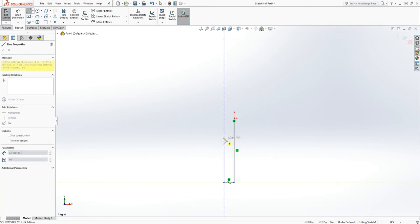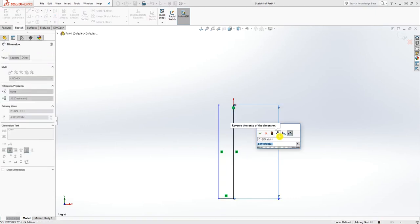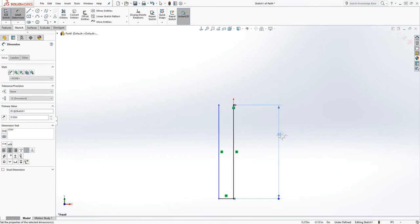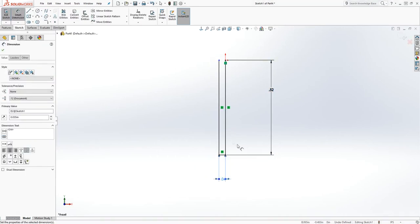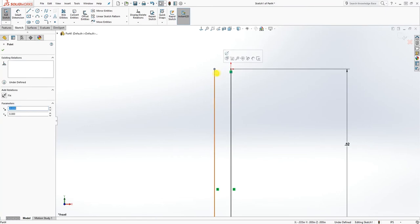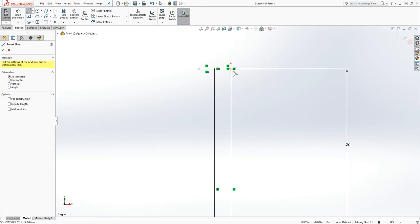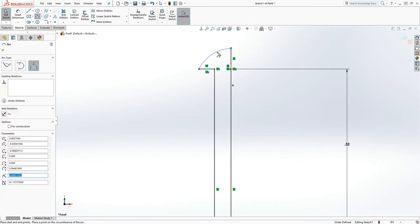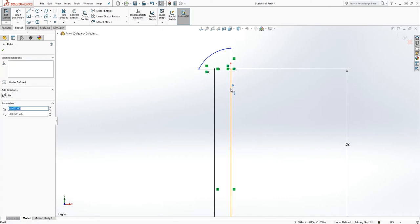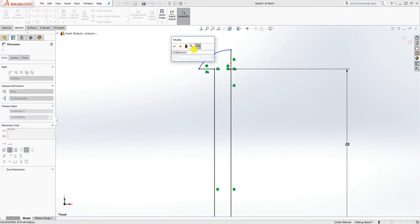Draw a line going down something like this. Add a dimension to this line which is going to be 0.52, and add another dimension which is going to be 0.035. That is fully defined. Make sure this line and that origin point are the same. Then draw another line going up like that, and draw an arc — click those two points and drag it over here. Make this arc and that line coincident with each other, and add a radius to that arc which is going to be 0.066.